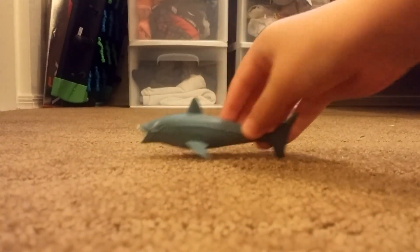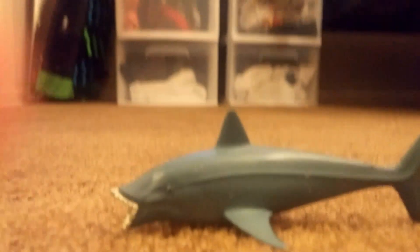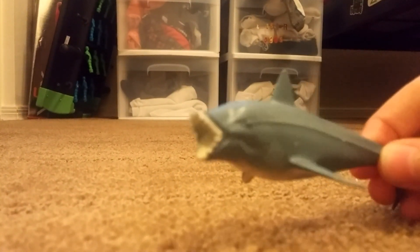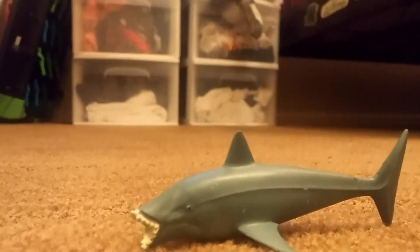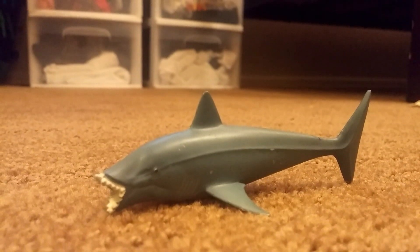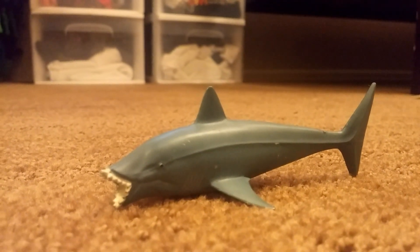The next shark we have is even weirder than most of the others — Edestus. Edestus was one of the weirdest sharks, and as you can see, the teeth are pointing outward. That is one cool shark, and these are among the weirdest sharks too, because they actually chomped like that, which was their power.